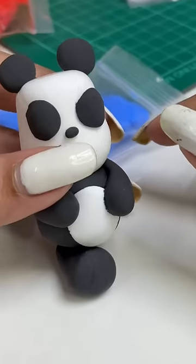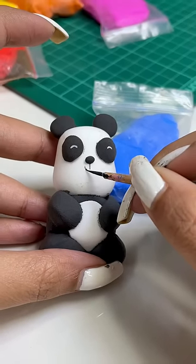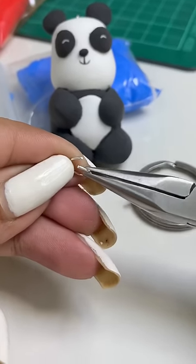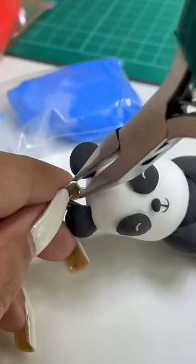And then I will add more details to my panda. Now we will make a pin in panda and then we will attach it to the keychain.